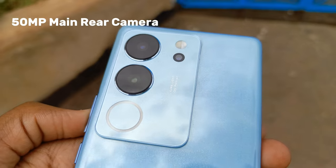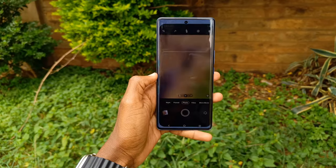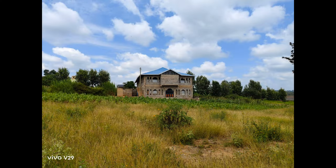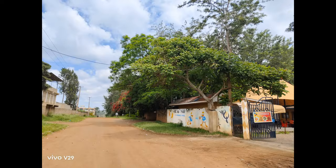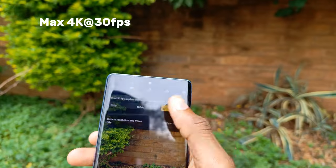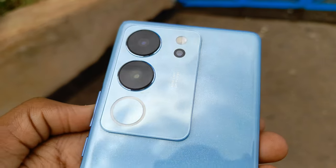At the back, the phone has a triple camera setup with the main lens being 50MP. The rear camera can take good quality photos — samples of photos that I took are here. The color and brightness are well detailed. The maximum recording video is 4K at 30fps with optical image stabilization.